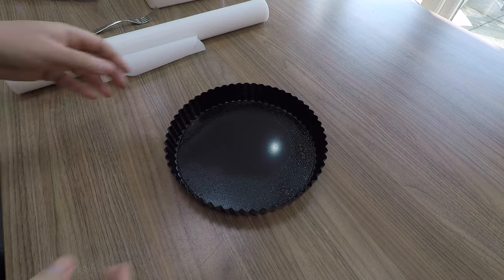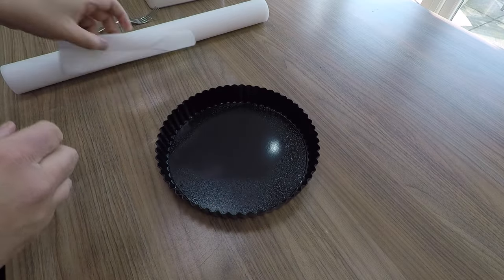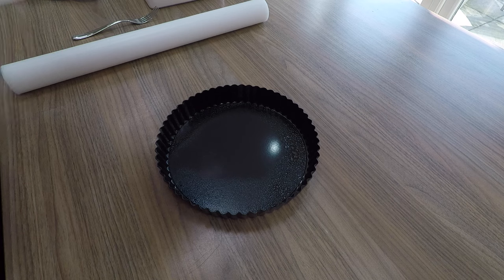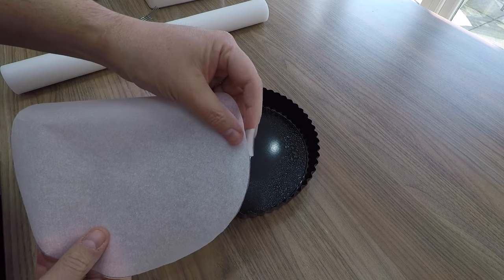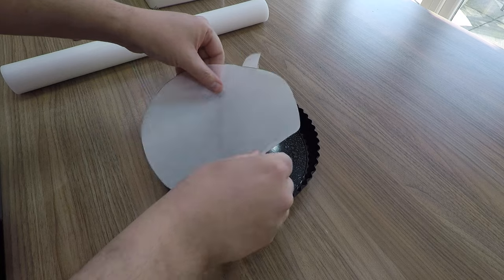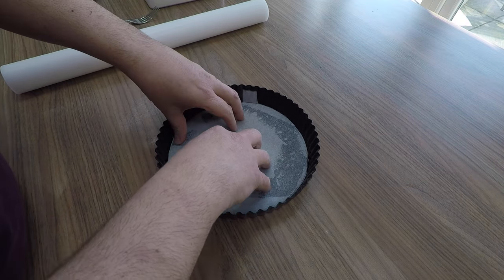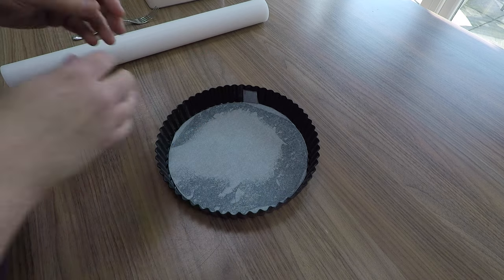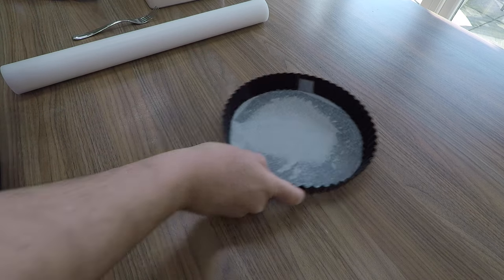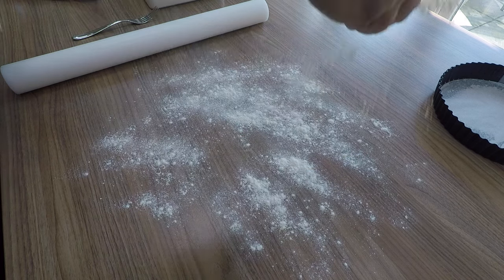We've got a 23 centimeter loose bottom tart tin from Sainsbury's. I've just sprayed it with a bit of oil, and this is really important — you want a piece of non-stick baking parchment, silicon coated ideal. The oil just helps grab it. Notice there's a little flap of paper sticking up — this will help you grab it later without having to dig around, and you can literally just slide the tart off.